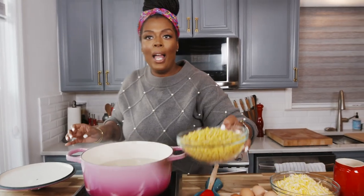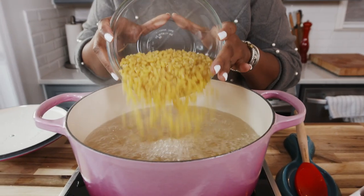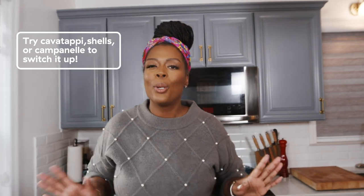Right now I already have a pot boiling with water. We always want to have our pots ready. We're going to add some salt, because this is the time where we're gonna season our pasta. And now we're gonna add 16 ounces of elbow macaroni. If you don't have elbow macaroni, feel free to use whatever pasta you have in your pantry. Most importantly, cooking is about making things your own — use whatever you have.